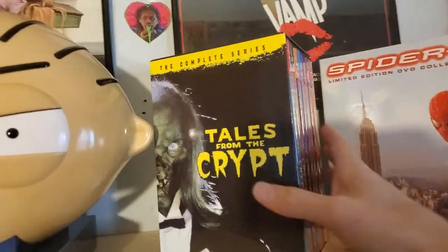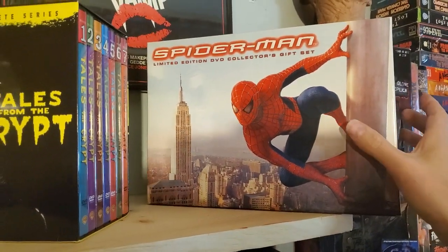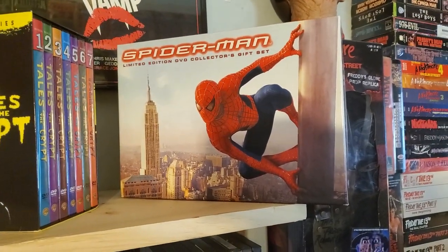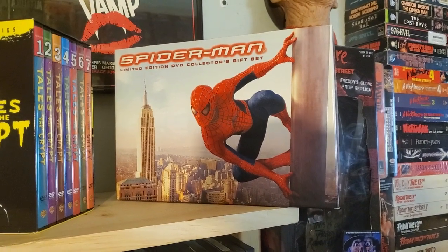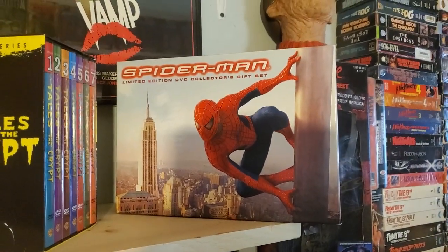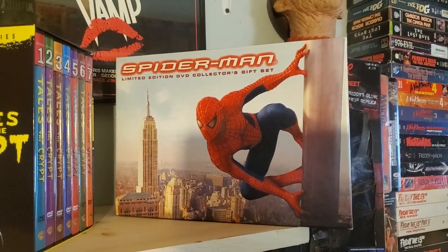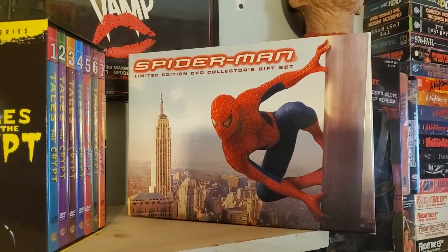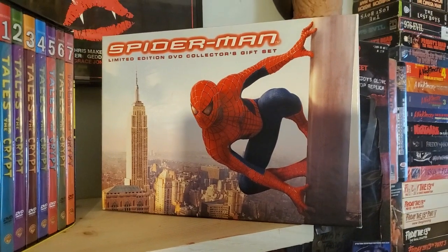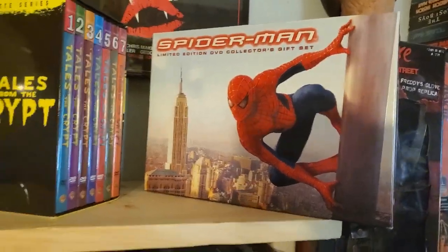Next up is my Tales from the Crypt set, all seven seasons. This is a cool one — one of my first collector sets I ever got, dating back to the early 2000s. A buddy of mine when I was in college used to work at FYE, so he got this for me on an employee discount, which I desperately needed back then. It has the first movie plus a movie still, and I believe the Stanley and Kevin Smith documentary and a reprint of Spider-Man's first appearance in comics.